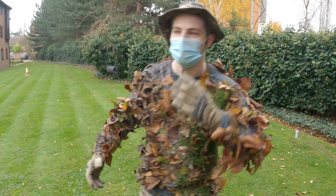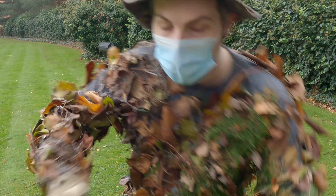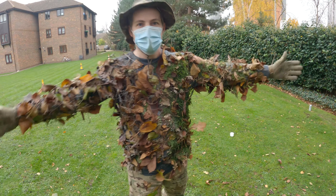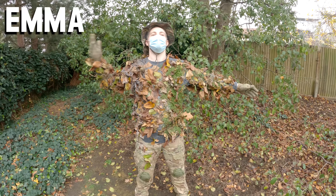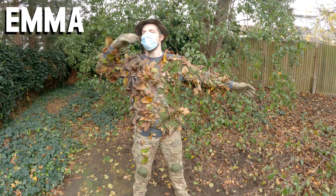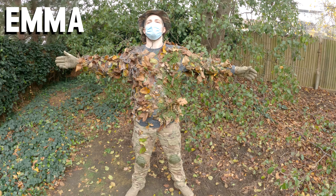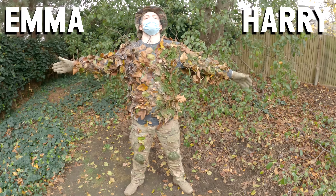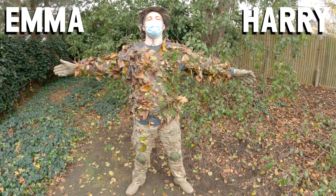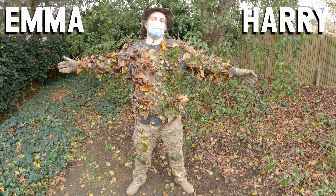It feels like I've got a load of foliage on me - definitely usable. Going to stand over there and see what side looks best. This side was Emma's side, so if you think Emma did the best job write Emma in the comments. If you think Harry did the best job, this was Harry's side, write Harry in the comments - we can decide democratically.